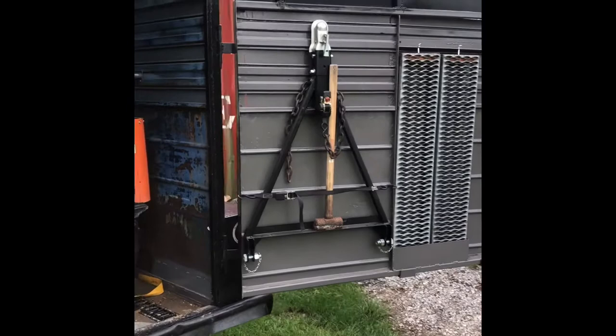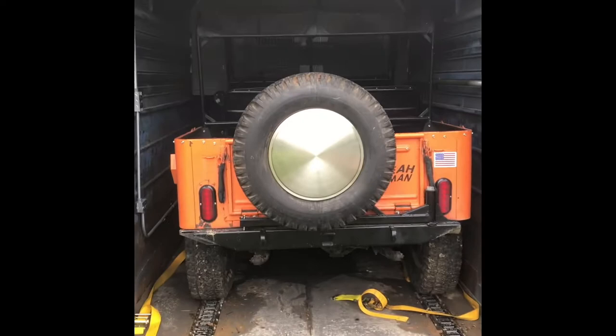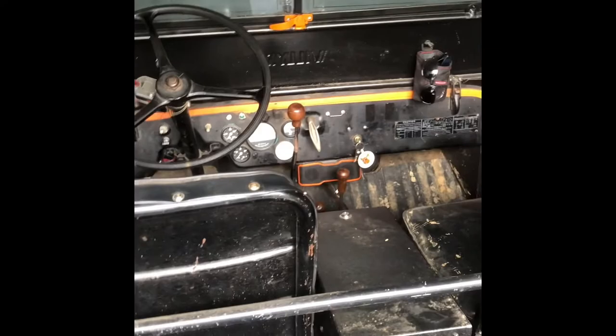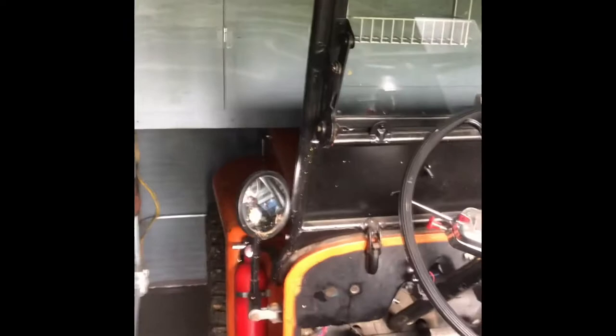Tow bar — it's all nice and neat. The Jeep fits right in there. No room on this side, barely any room on this side. It tucks away underneath there quite well.